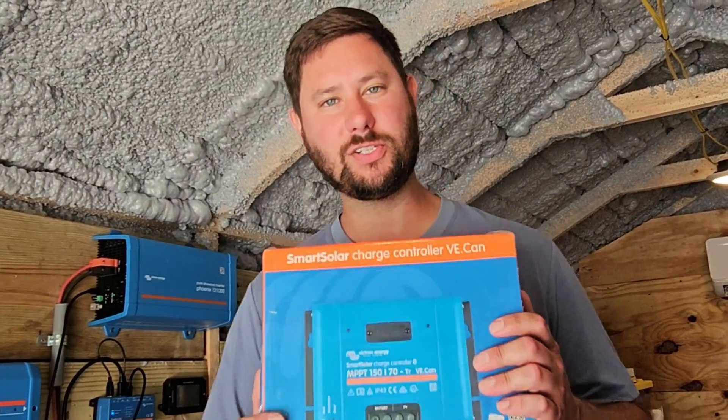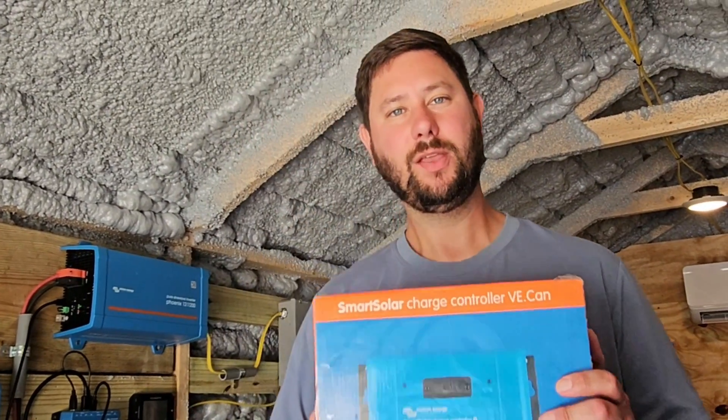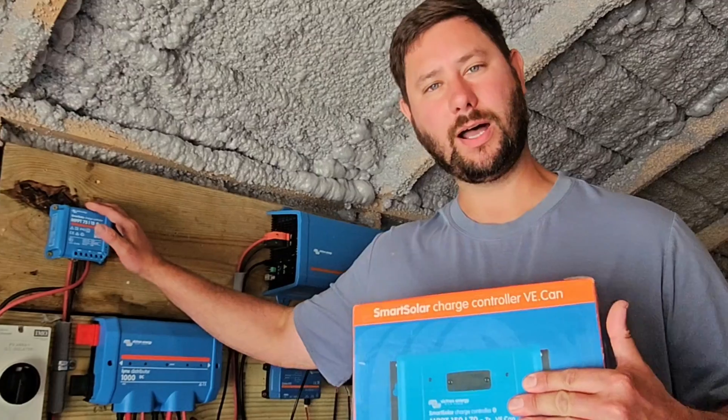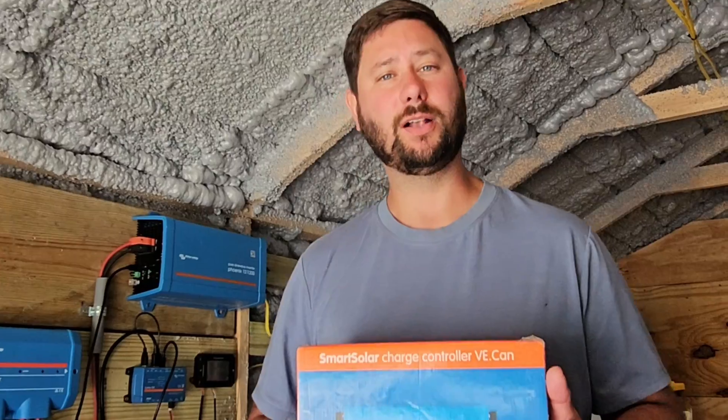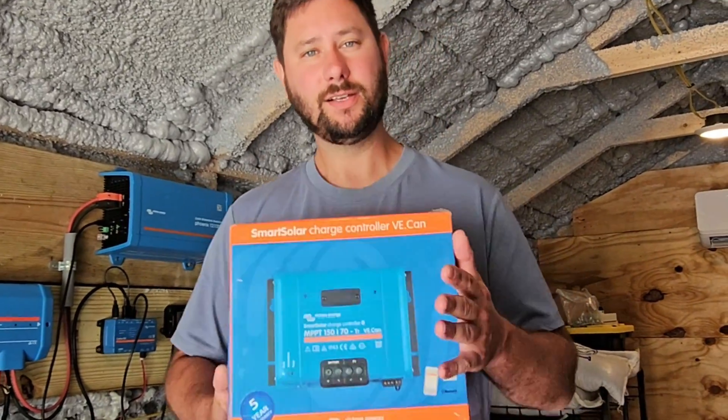How do you install Victron Energy's Smart Solar Charge Controller? Why is my charge controller so hot? And tips for sizing charge controllers — how to know what size charge controller you need. You're watching Taddy Digest, I'm Tad, let's get started.